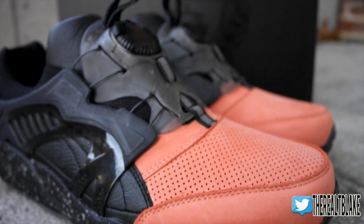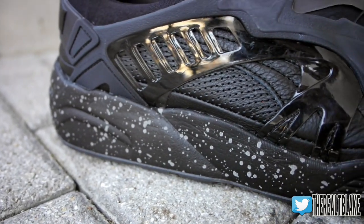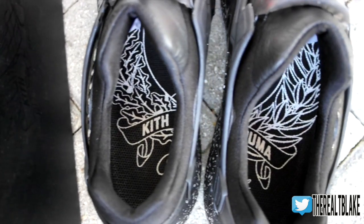The nice thing about this sneaker as well is that if you missed the official drop from KithStore, they're going to be hitting other Puma-based accounts like Concepts and others. So keep an eye out on Twitter and follow those accounts if you're looking to cop these.